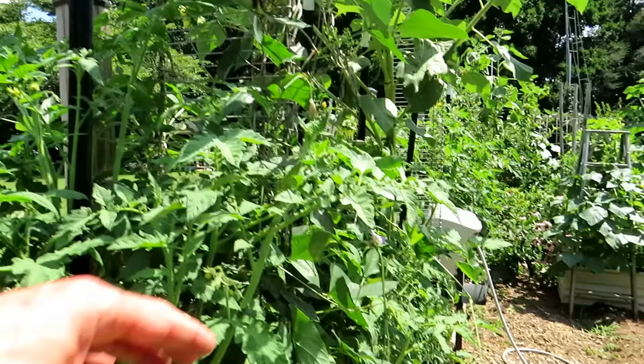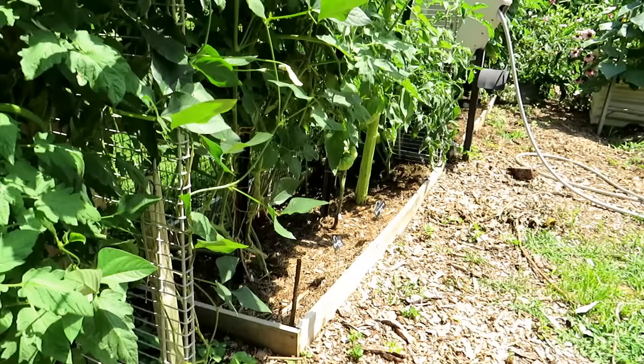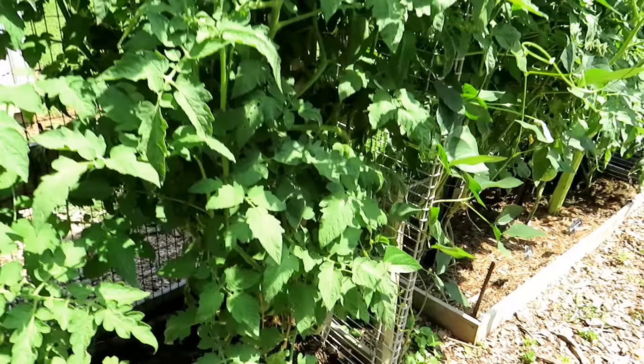When we're into the 90s and the tomatoes are almost as tall as me — almost six feet tall — you're definitely going to have to be watering every other day.